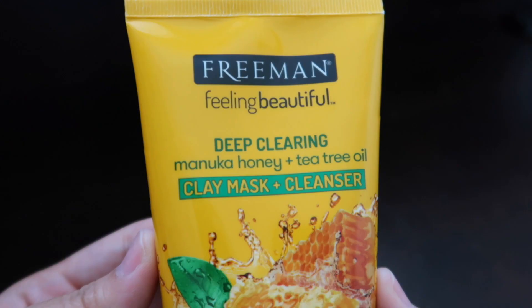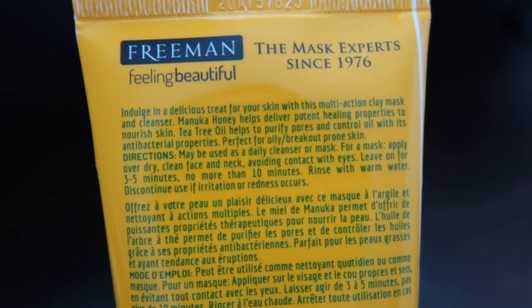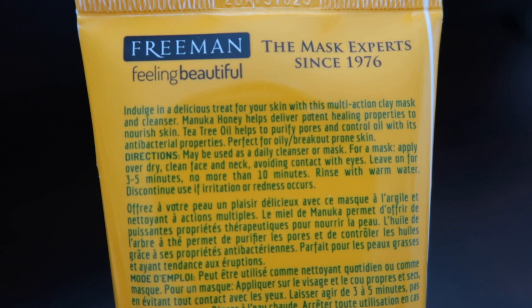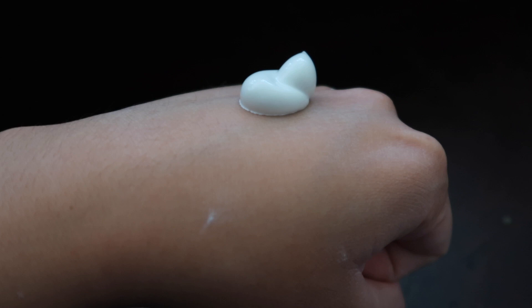The Manuka honey and tea tree oil clay mask and cleanser instantly deep cleans and absorbs oil without over-drying. Manuka honey helps deliver potent healing properties to nourish skin. Tea tree oil helps to purify pores and control oil with its antibacterial properties. Perfect for oily to breakout-prone skin.